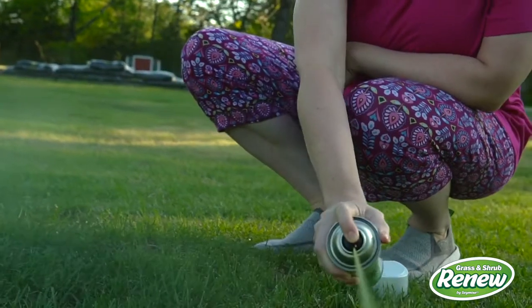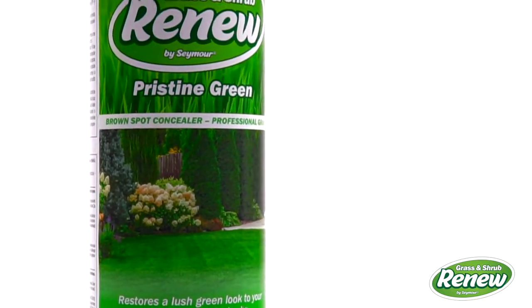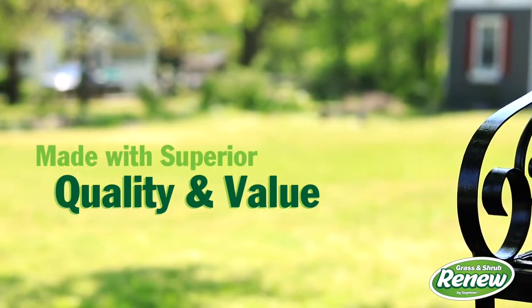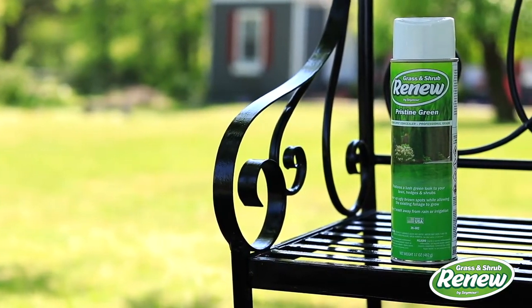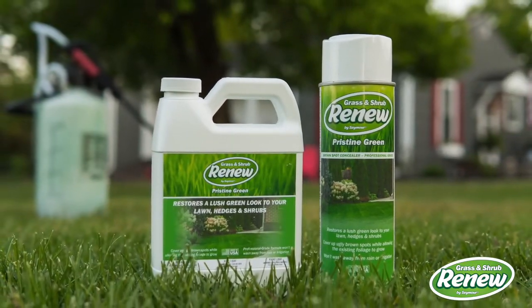Our unique Grass and Shrub Renew is designed for both the professional and do-it-yourself customer. Made in the USA using state-of-the-art processes and the finest raw materials, ensuring you can count on superior quality and value with any Seymour product you choose.